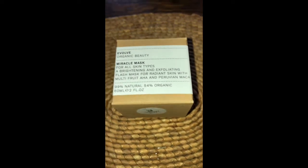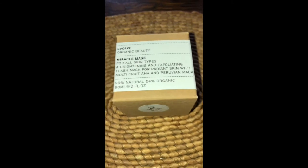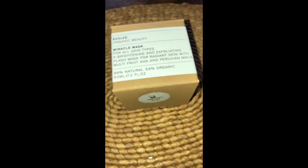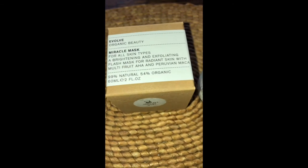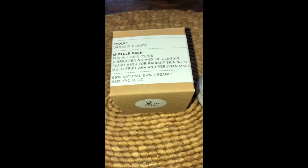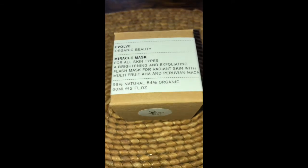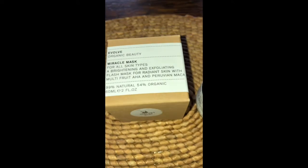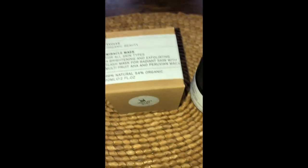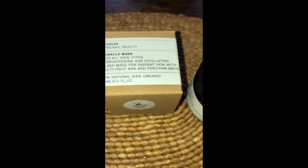It's working really well — one of my favorite masks at the moment. I've also tried the Madara mask, which has similar AHA ingredients. That was a sample and it's now run out, so I've ordered the full-size Madara peel mask, which should be delivered next week.